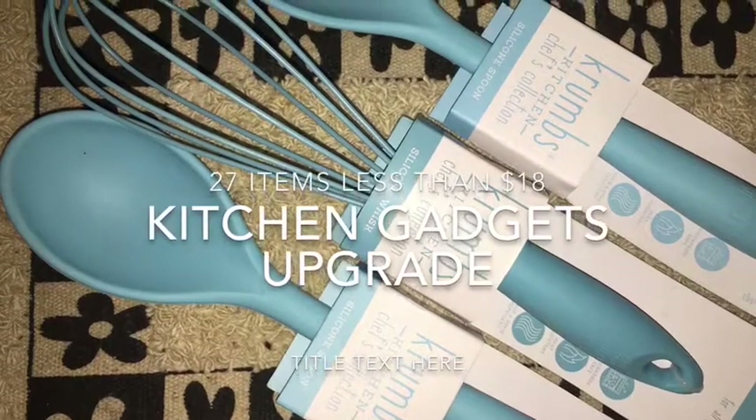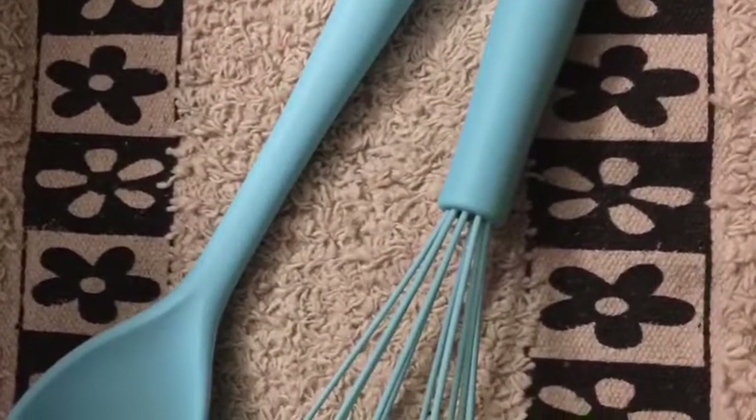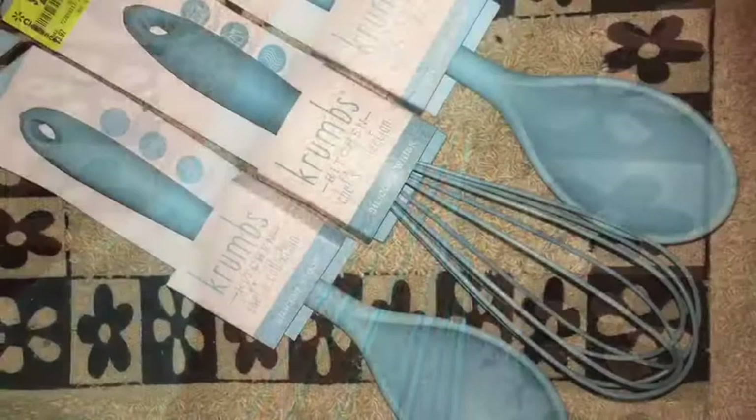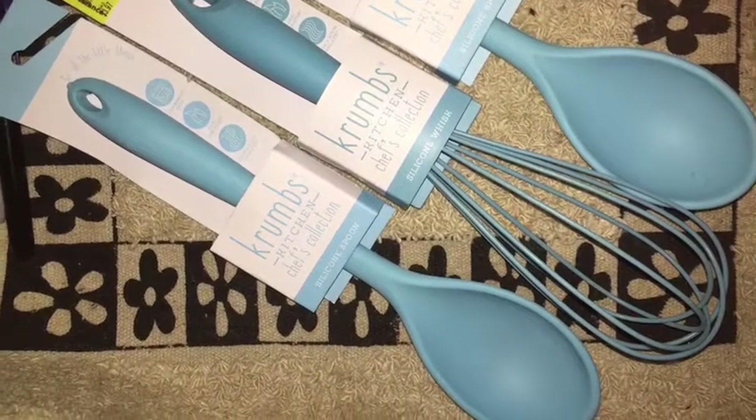Hey guys, today I'm going shopping to look for some kitchen gadgets that I need. These Crumb brand spoons, spatulas, and whisks are really nice for nonstick pans — they are ergonomically good for your hands.